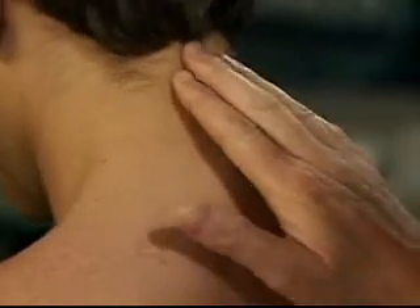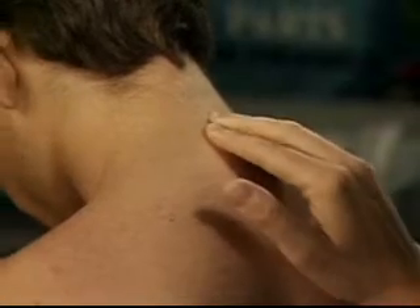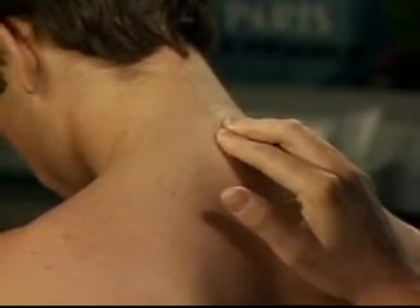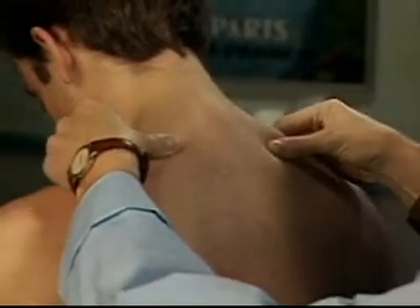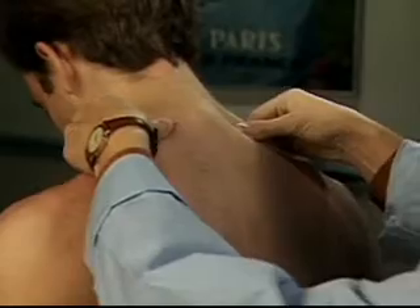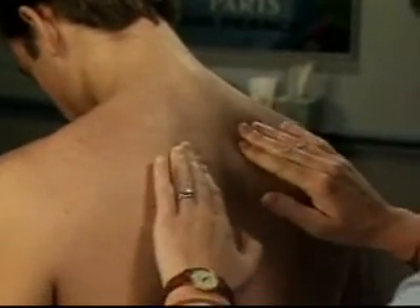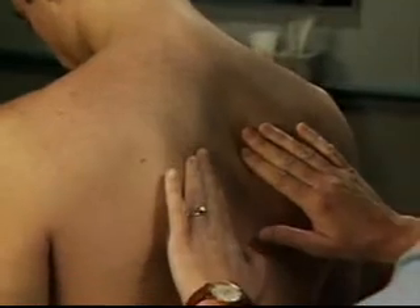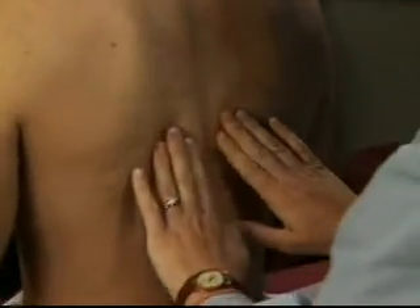Palpate the spinous processes of the cervical spine, the muscles of your shoulders, as well as the trapezius muscles, and the muscles between the scapulae. Identify any areas of tenderness.